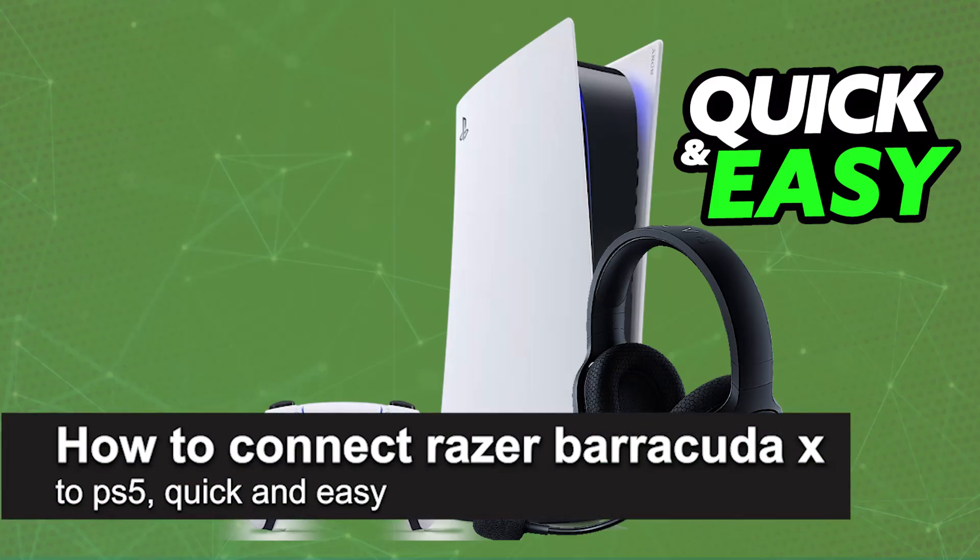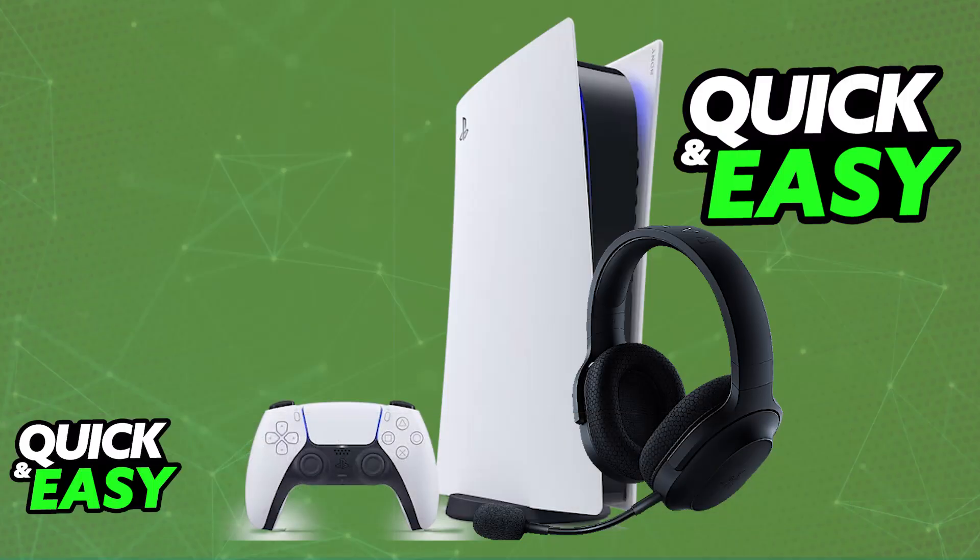In this video, I'm going to teach you how to connect the Razer Barracuda X to PlayStation 5. It's a very easy process, so make sure to follow along. The Razer Barracuda X, or any other Barracuda models that you have, will be compatible with your PlayStation 5.